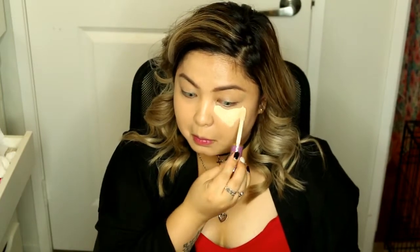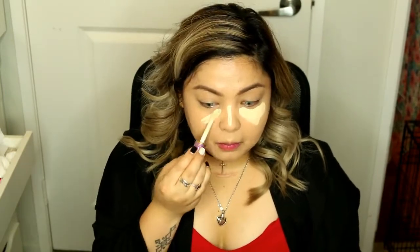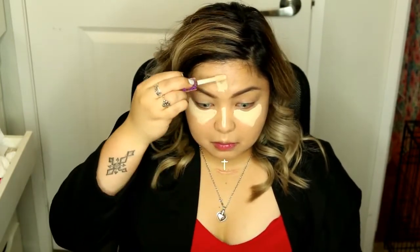Next I'm taking my Tarte Shape Tape Concealer. You guys know how much I love this concealer — it really brightens up underneath my eyes, it is full coverage, it doesn't budge, and it doesn't crease. I'm blending it out with my Real Techniques sponge.